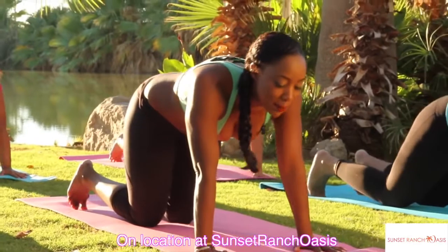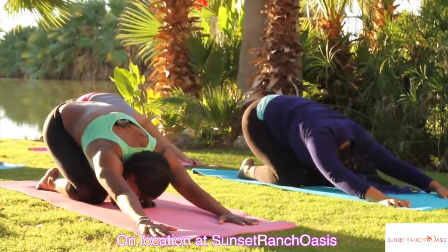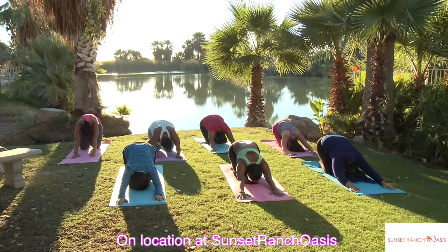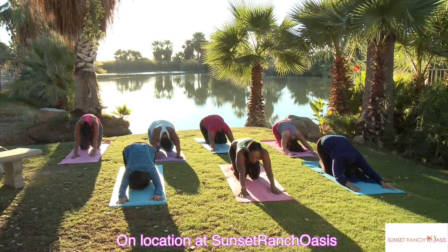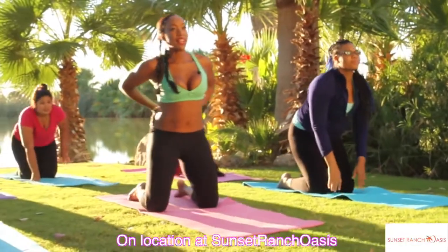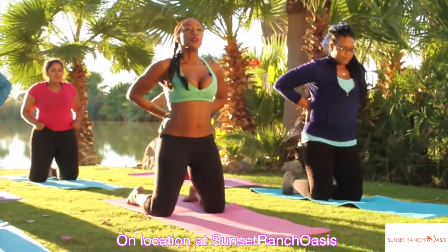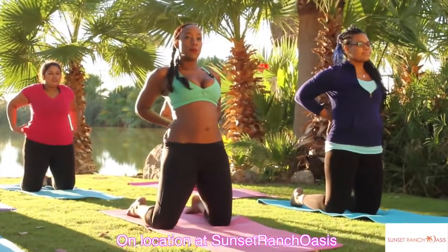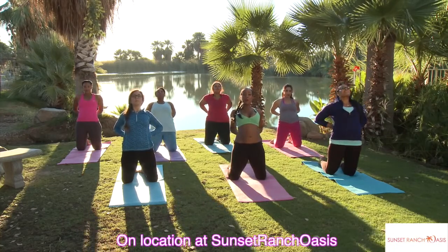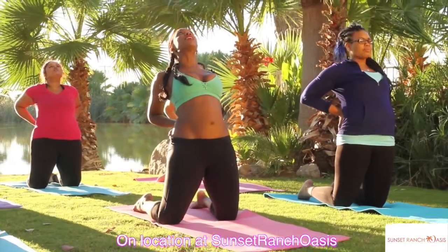Drop the knees down, lean back. Slide your palms back, going to come up. Place your hands behind your back. Pull your elbows in, push your hips forward, drive your pelvis forward. Pull the elbows closer in to support your back and just look up slightly.